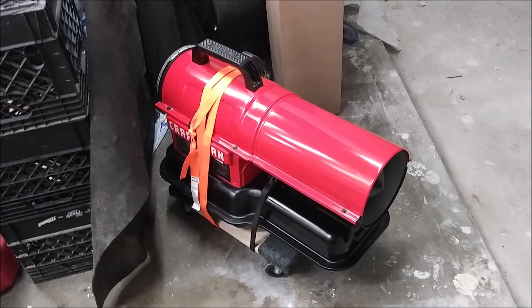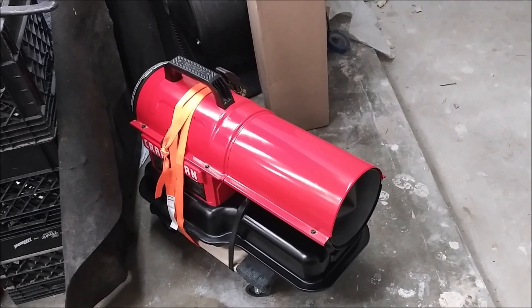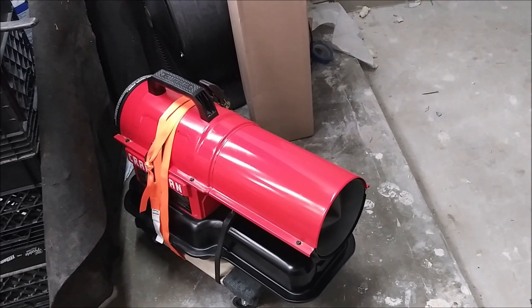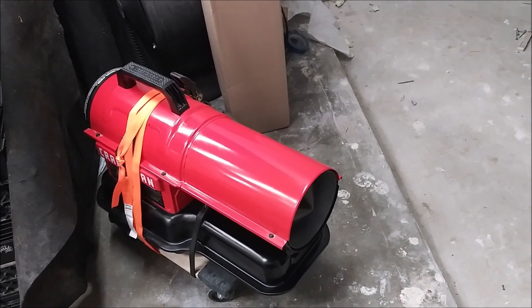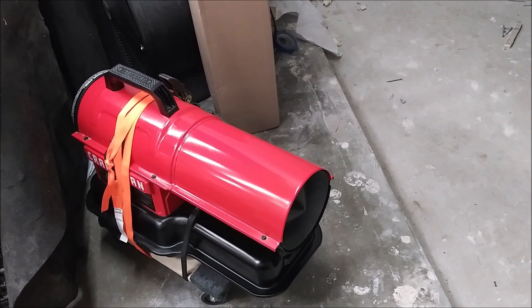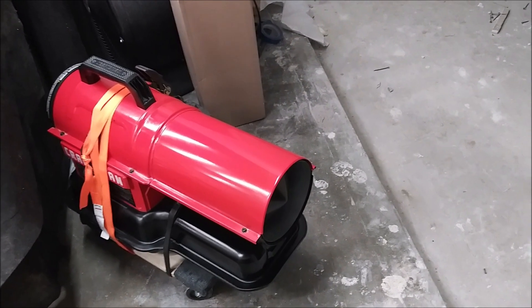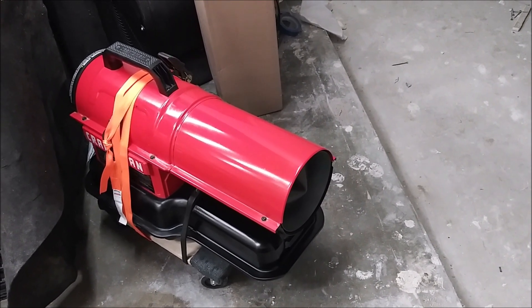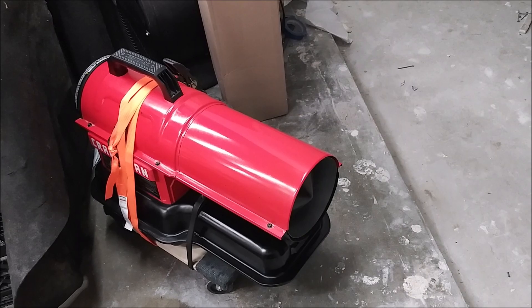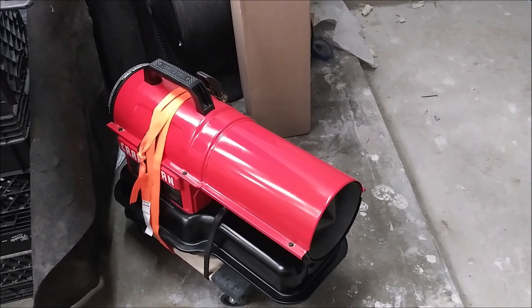Welcome boys, this is going to be a short little video inspired by Mr. Black from Pacific Northwest Car Mods and Maintenance, as he did a video on his little propane heater. I have this Craftsman torpedo jet engine kerosene heater, and it just does a terrific job of heating the garage.